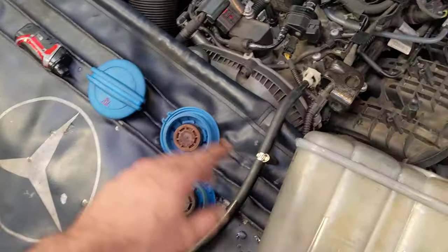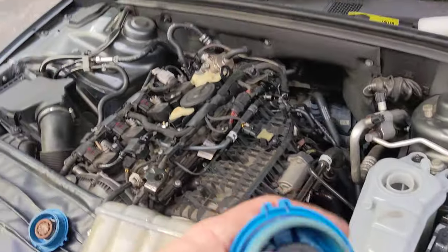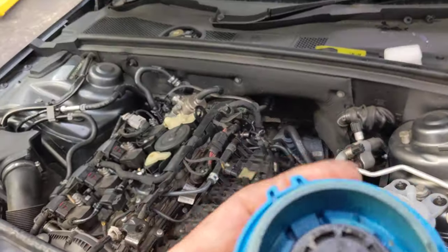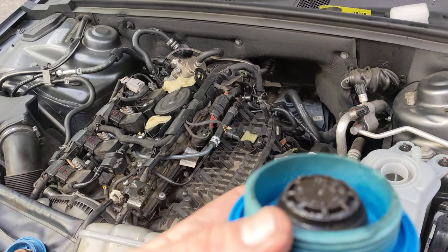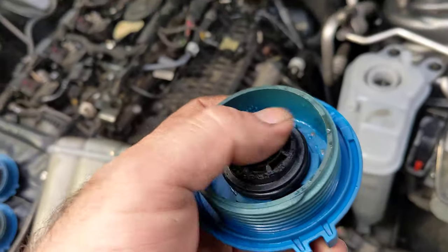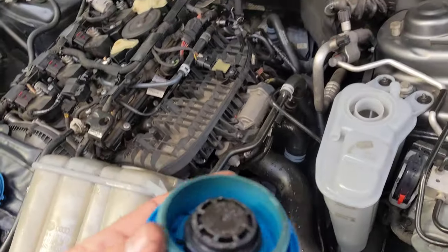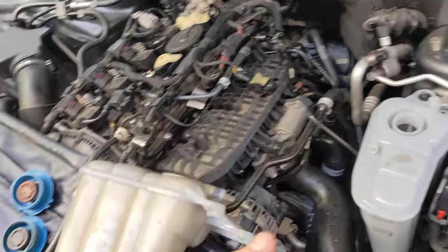What we've realised on these is the coolant regulator failed here and it overheated this plastic. The plastic's worn away on the radiator cap. When it came in, the O-ring was jammed in there. But the best part of this is...